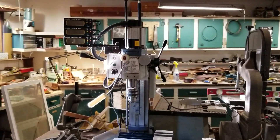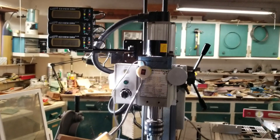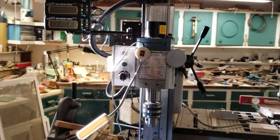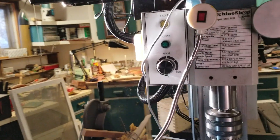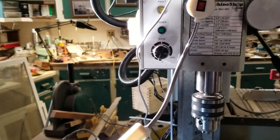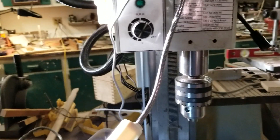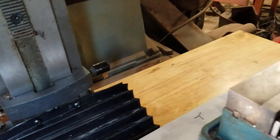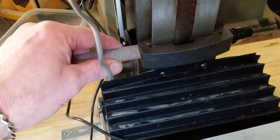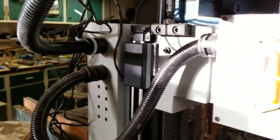I purchased the iGaging DROs — I bought two 12-inchers and a 24-incher — and I was kind of disappointed in the mounting brackets. The mounting bracket that goes on the slider is like 13/16 of an inch in standoff, and then the standoffs for the bar mounting brackets are just shy of a half an inch.